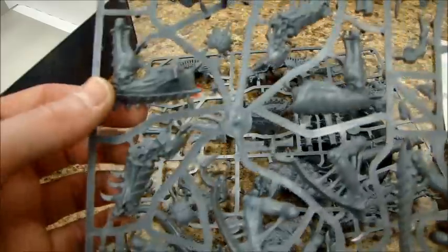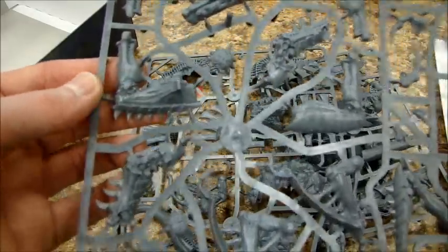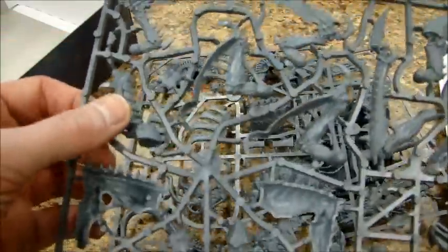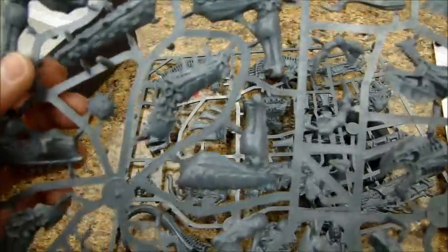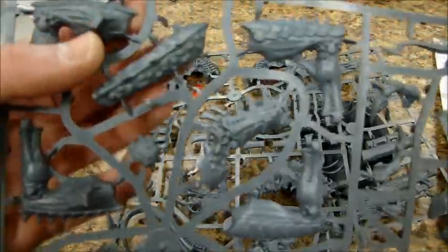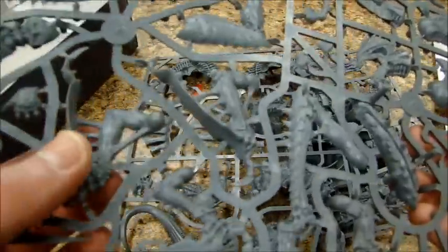I don't know what this thing is. I have no idea how those legs — I don't know. It's a weird two-part arm thing, I don't know what that goes to yet. Looks like all of these go together. Here's the destroyer hive upgrade — looks like it just attaches on that front plate to this thing right here.